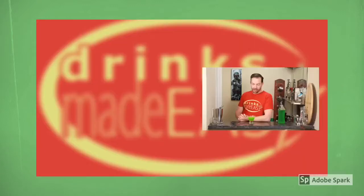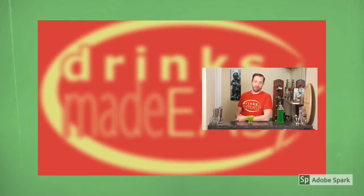Cheers from Drinks Made Easy. If you like this video, please subscribe and tell your friends. And remember to always drink responsibly, because everybody likes to make friends, but nobody likes to make them in a prison shower.